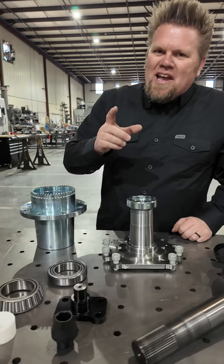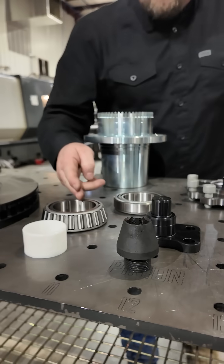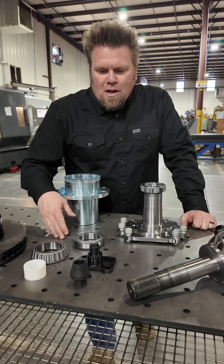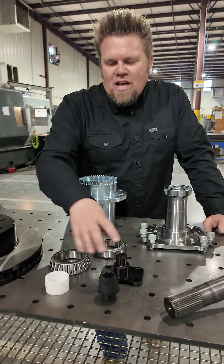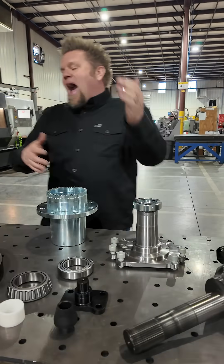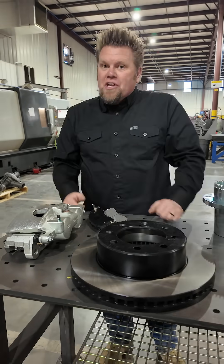The coolest thing is that it uses a lot of readily available parts. Yes, the bearings are massive — so much bigger than a factory Dana 60 — but they're readily available. It uses a factory Dana 60 kingpin and lower plate, as well as all the rebuild kits and service items, and it also uses off-the-shelf brakes even though it's an upgrade.